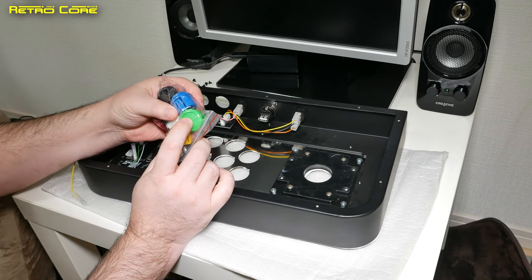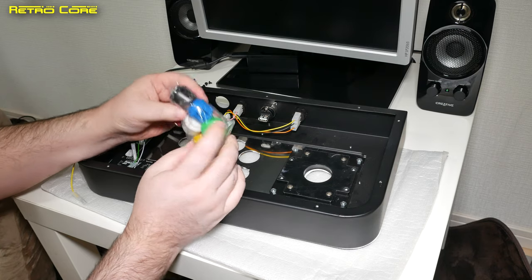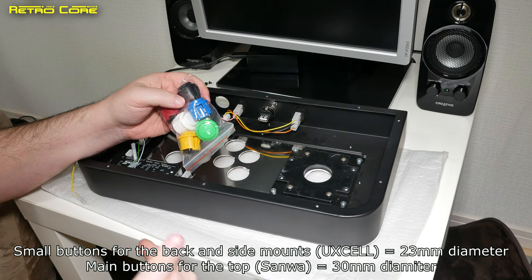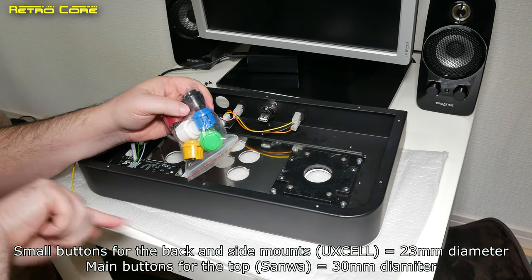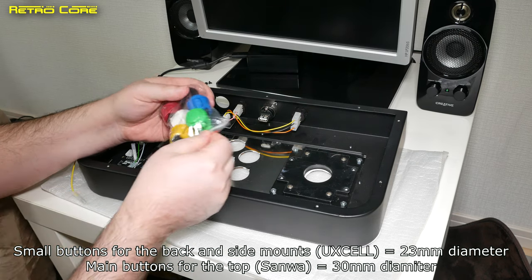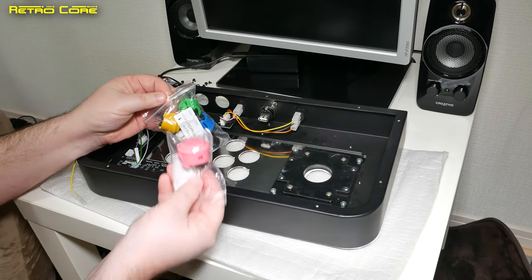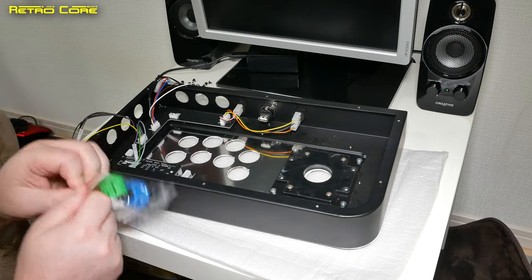Take a listen. I'll put the measurements down at the bottom of the screen so you can see them. So you know what measurements of the buttons you need, but the Sanwa ones are standard measurement size for arcade sticks.